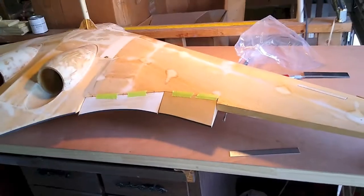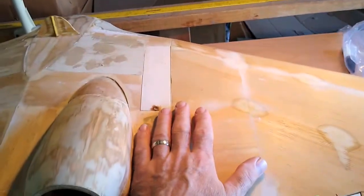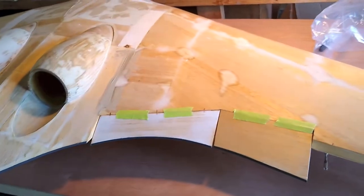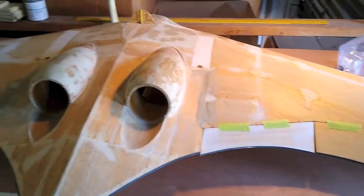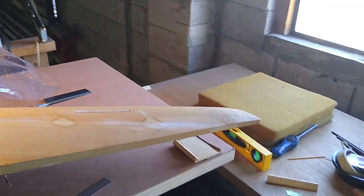I'm going to sock it down again when I glass the wings. I'll probably just end up glassing from here all the way out at first, leaving the center section separate. Working with quarter-ounce glass cloth is really super hard — not really hard, just a pain in the butt — because it flows all over the place like paper. That's the plan. Next time you see this, it'll be in the jig.